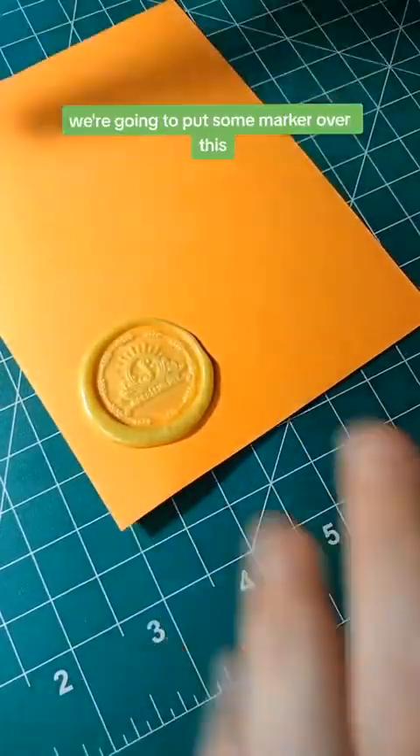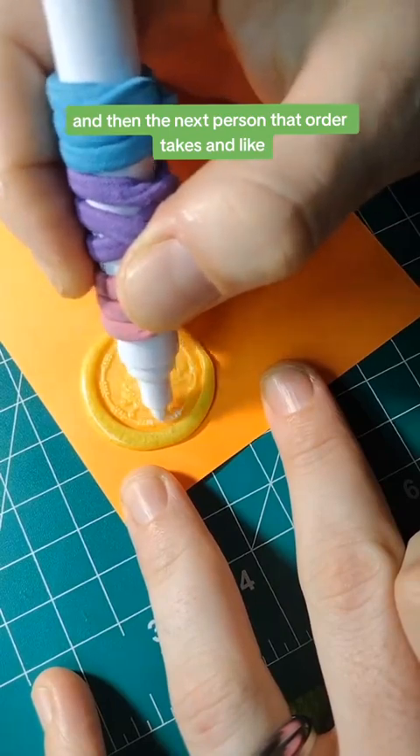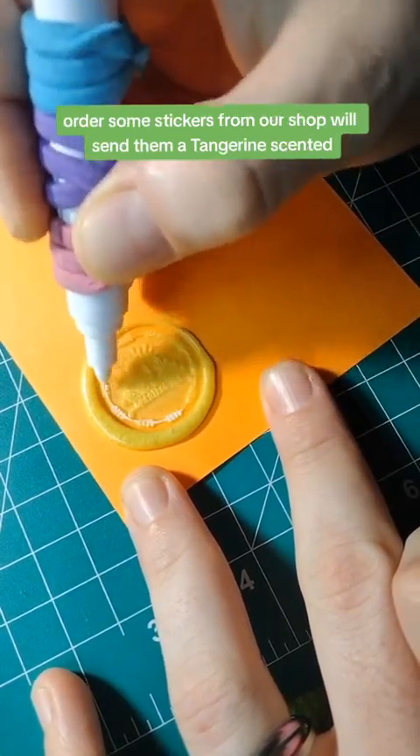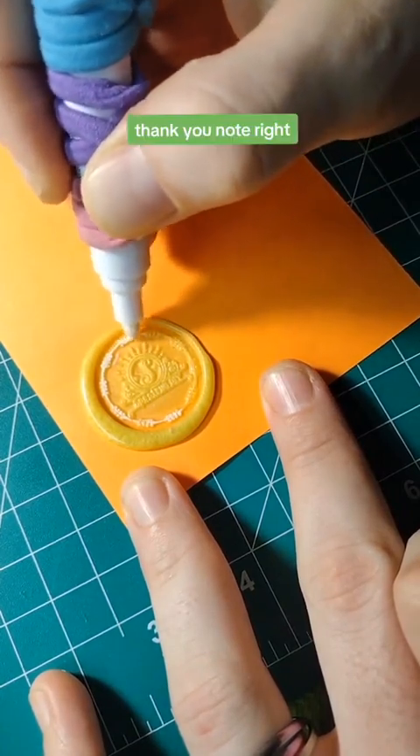You know what, we're going to put some marker over this, and then the next person that orders some stickers from our shop, we'll send them a tangerine scented thank-you note.